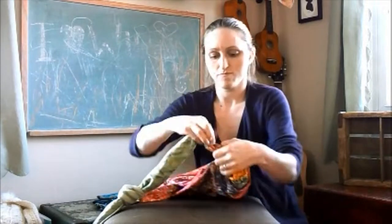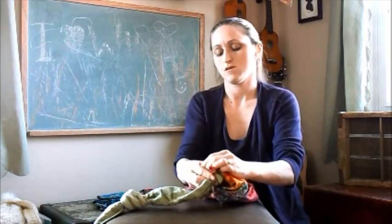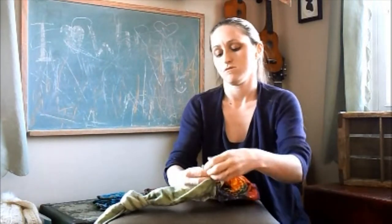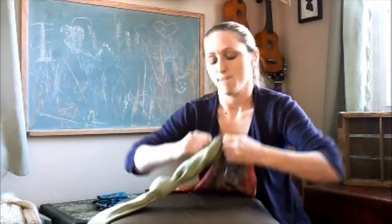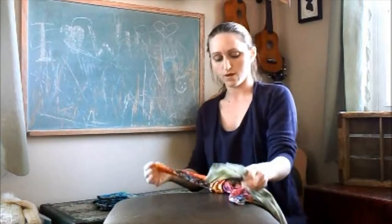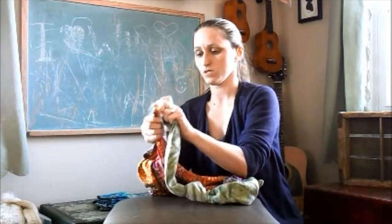You're just going to do a simple knot — knot them together — and then you're going to do the same thing on the other side. Again take those two, hold them together, and just tie them into a knot with this one.